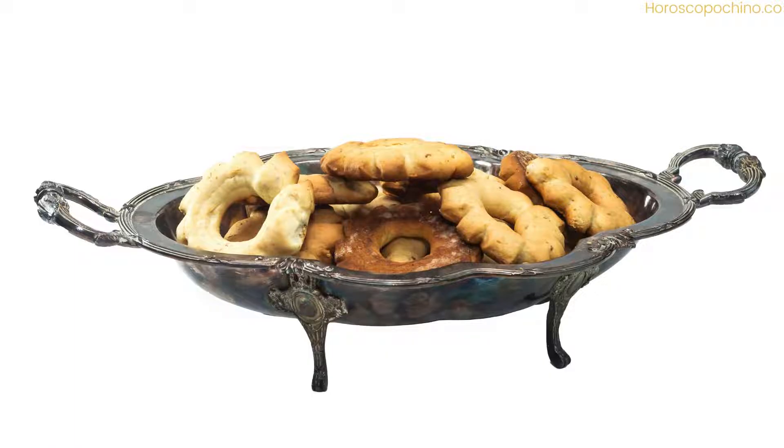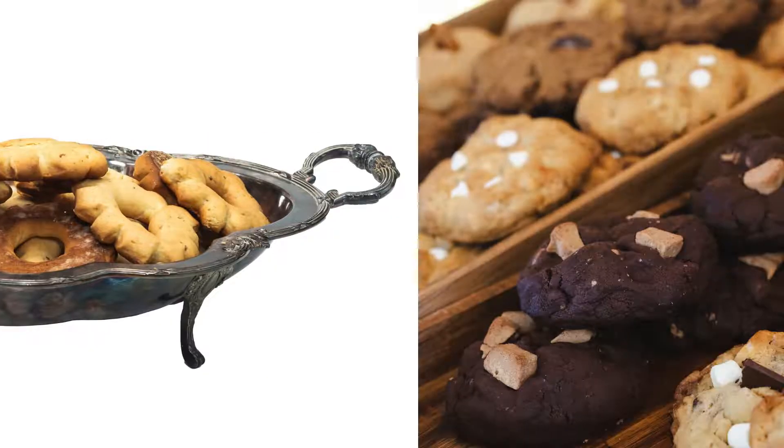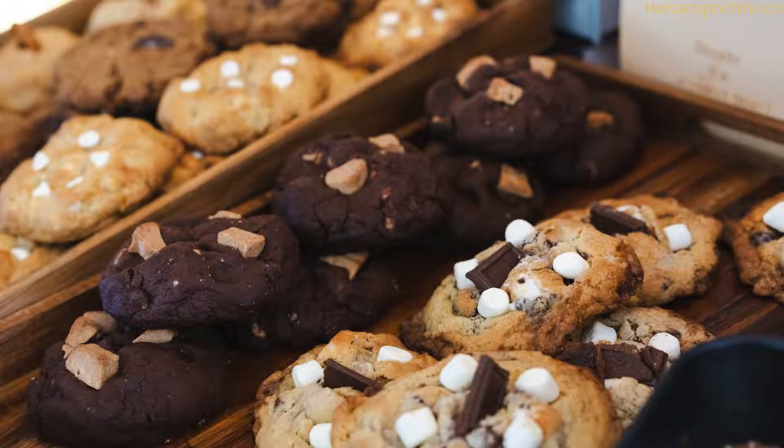Step 4 — Fry the cookies: Heat a deep pan or fryer filled with vegetable oil to 350°F. Gently fry the cookies in batches until golden brown on both sides. Drain on paper towels.